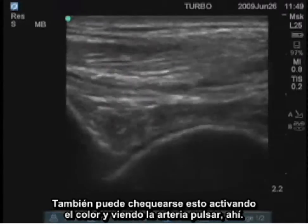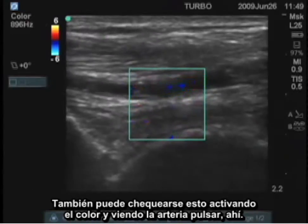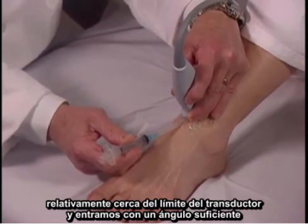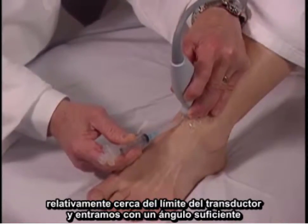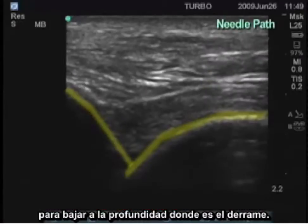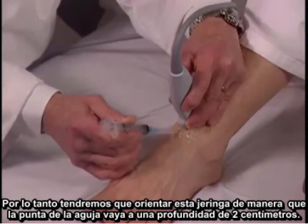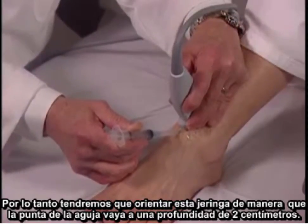This can also be checked by switching on the color and seeing the artery pulsating right there. So I would move this over a little medially, then enter here relatively close to the transducer edge, going in at an angle sufficient to reach the depth where the effusion is. This joint is approximately one and a half centimeters deep, so I'm going to have to angle the syringe such that the tip of the needle goes to a depth of two centimeters.